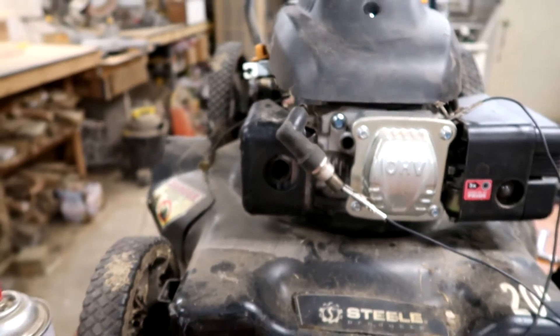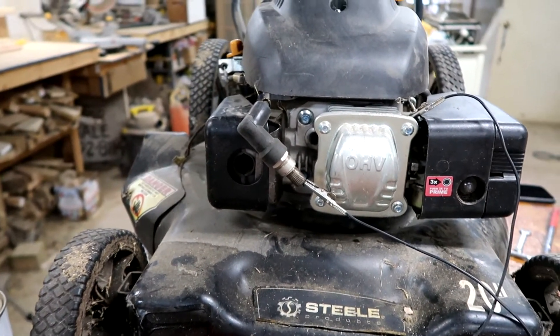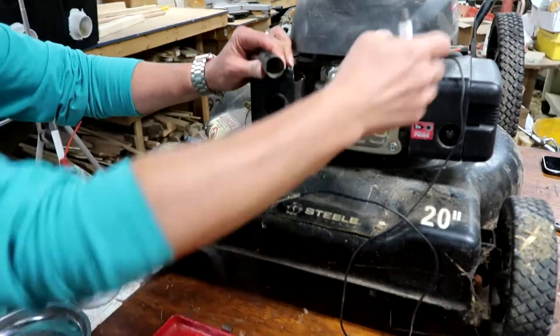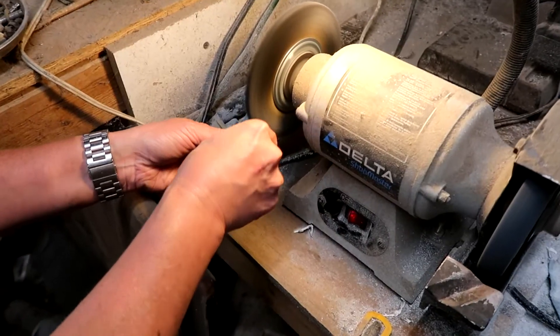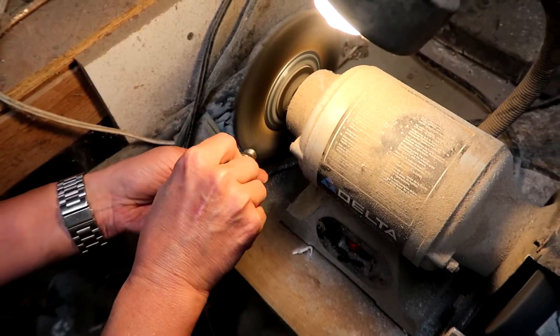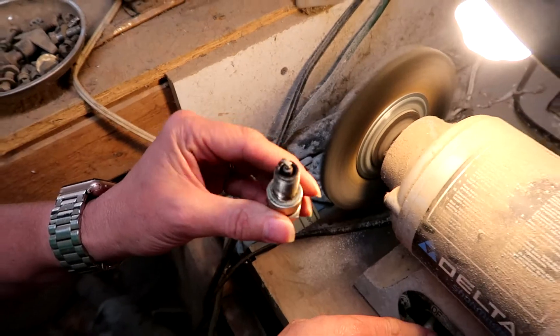We're gonna clean up and re-gap the spark plug. Manufacturers will tell you to replace your spark plug every year — well, they make spark plugs and want you to buy a new one every year. Don't need to do that. We're gonna use a bench grinder just to clean it up. This may seem a bit extreme, but it works and it doesn't harm the spark plug. That looks good.